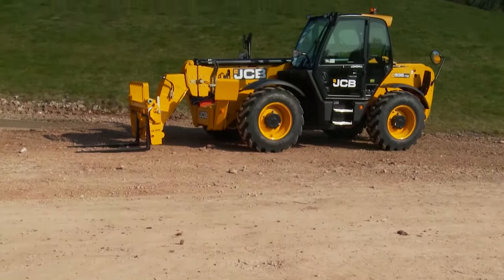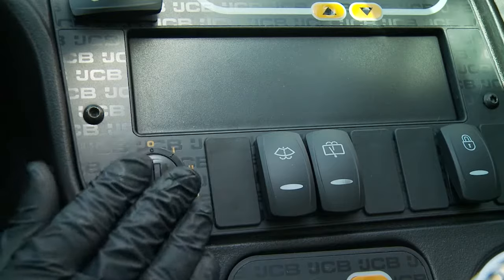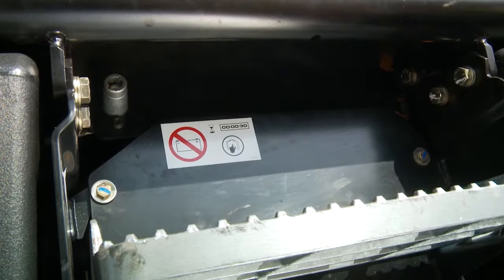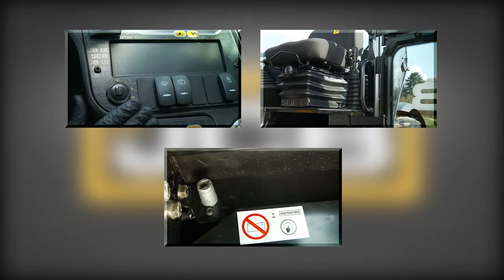The machine must be parked on safe and level ground. Ensure the ignition key is removed, the handbrake is fully applied, and the battery isolator key is removed. These checks make sure the machine cannot be started or moved without your knowledge or consent.